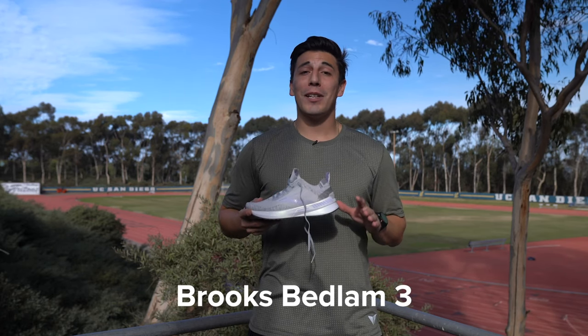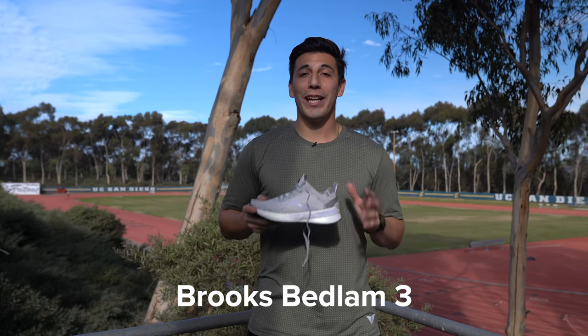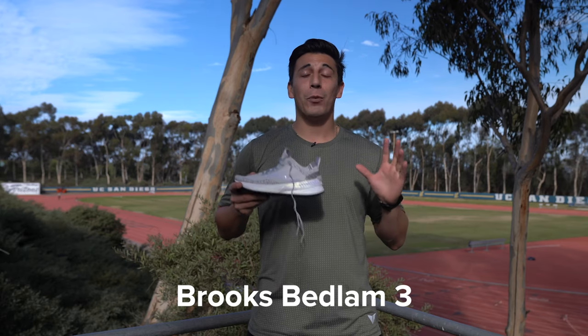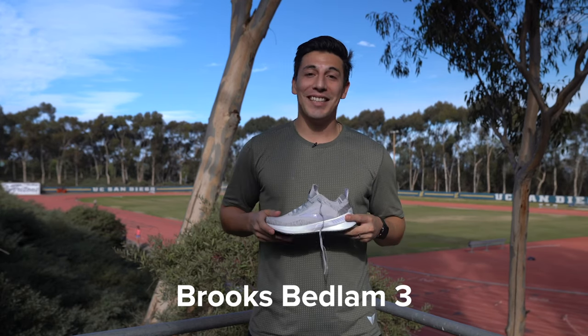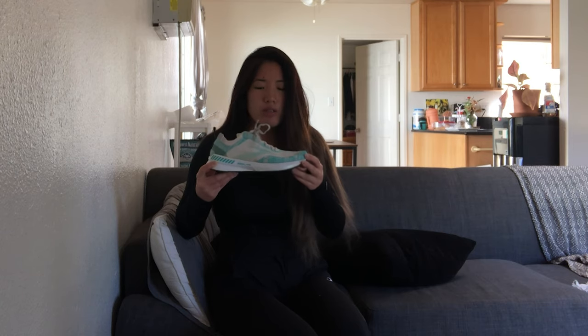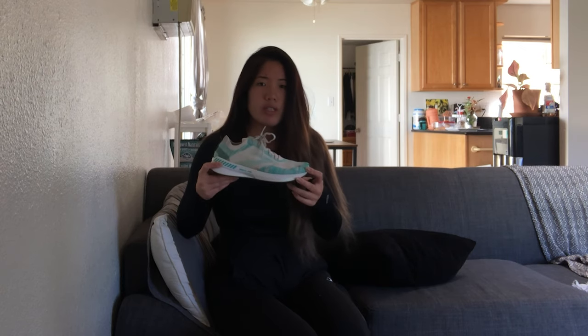The Brooks Bedlam 3. This is a super-light shoe with a ton of cushion for flat-footed runners who don't over pronate a ton — the GuideRails technology kicks in when you need it and steps back when you don't. With a high heel-to-toe drop, the Brooks Bedlam 3 is great if you're looking for a shoe with a bit of stability but not a ton. The guide rail technology is great for flat-footed runners and over pronators alike because it's not over-intrusive.